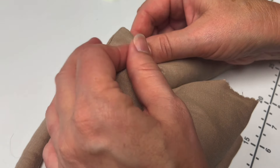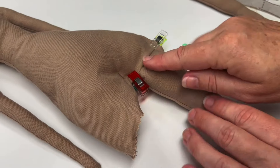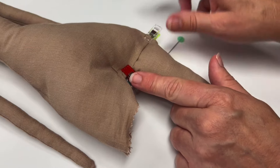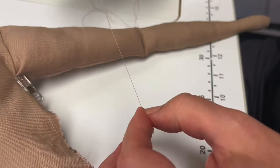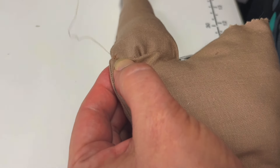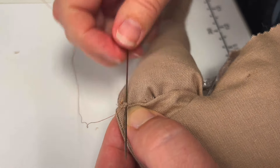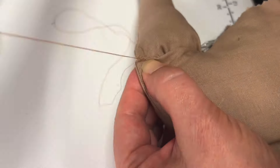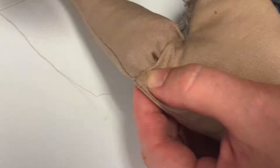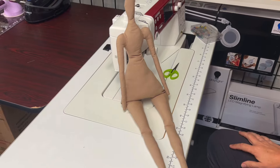Carefully pin the legs in place. Whip stitch the legs in place, sewing through all layers of fabric. Ta-da — Tilda doll body complete!